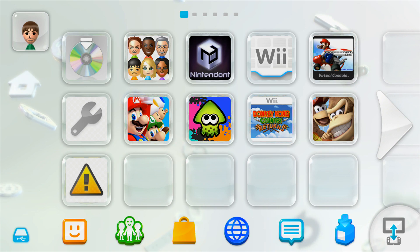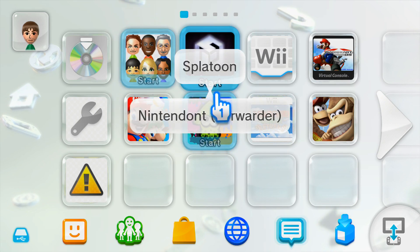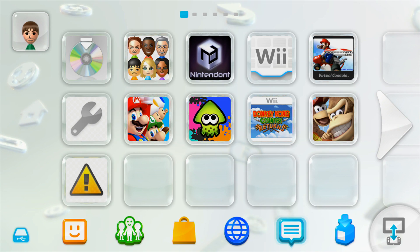In this video, I'm going to show you how to get the Nintendont channel on your Wii U menu. This will allow you to load up Nintendont straight from the Wii U menu so that you don't have to go into the Virtual Wii and then Nintendont. It's pretty convenient.